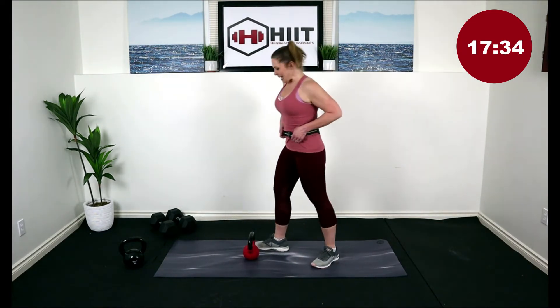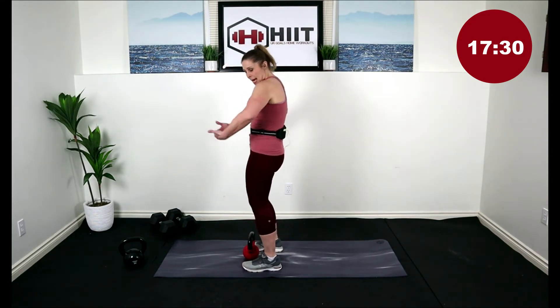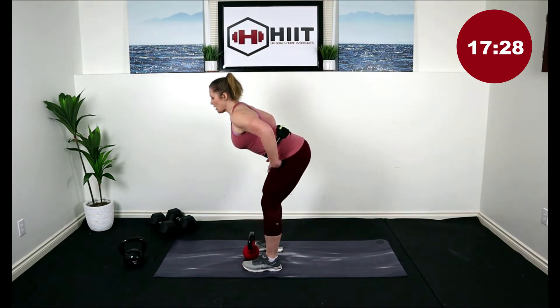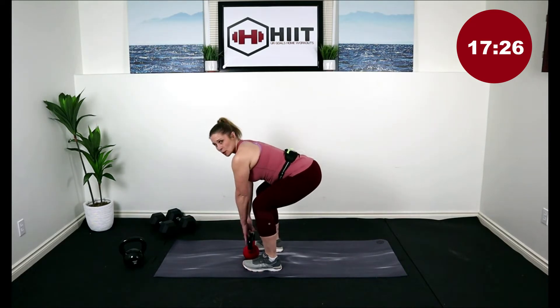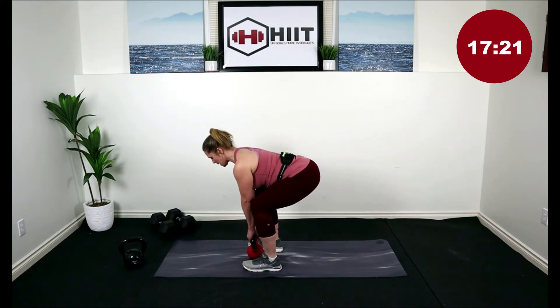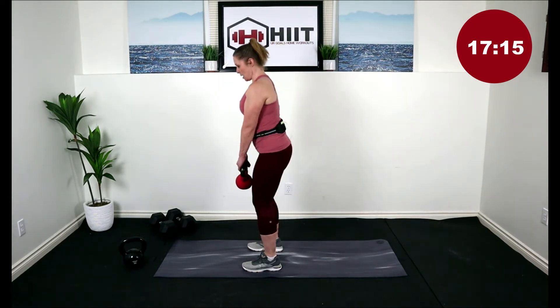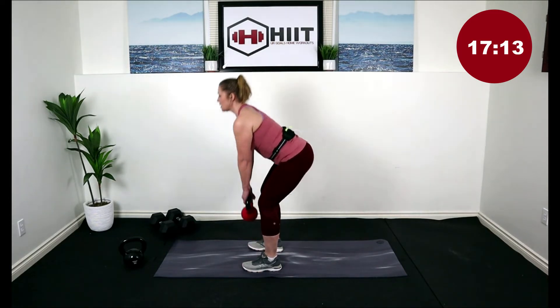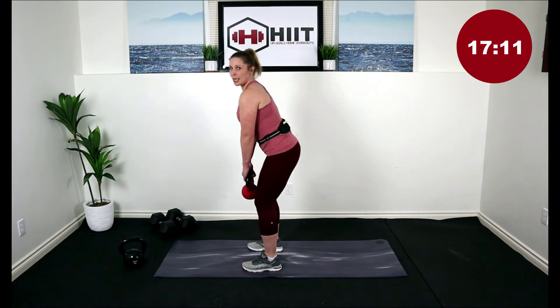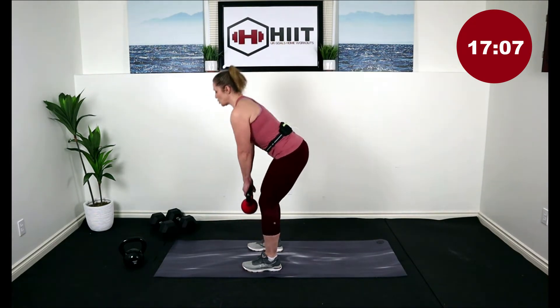Let's bring that kettlebell down in front of us. We're going into a deadlift. Get that kettlebell between the feet, hip hinge — driving the hips back, bend those knees, keeping a nice straight back. Pull your arms in, elbows beside you, and we're going to lift up with a straight back, driving through the hips and the glutes. This is not through our legs — it's through our hamstrings and our glutes, coming up through a straight back.